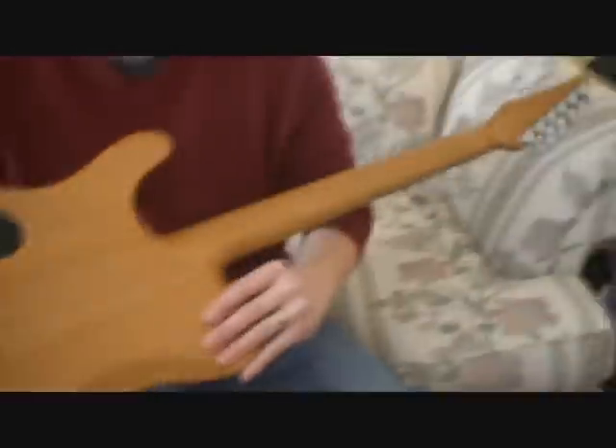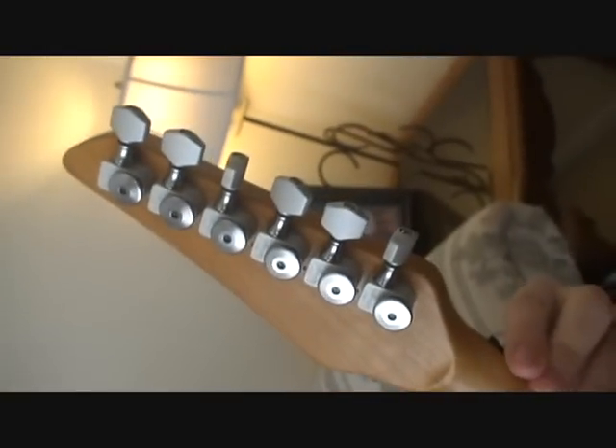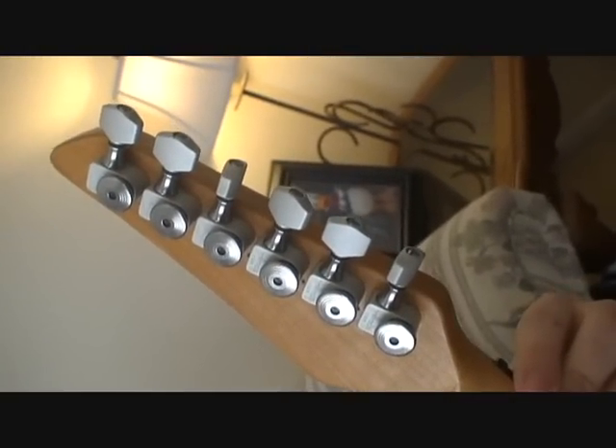It goes straight through and then you have alder wings. This is an ebony fretboard — again it's 24 fret, 12-inch radius, slightly angled headstock just to give enough angle for a break angle across the nut. These are Sperzel locking tuners — I replaced the tuners that were on there.